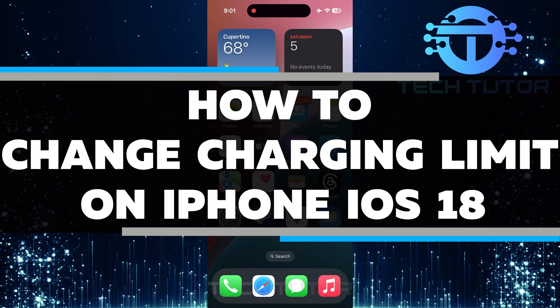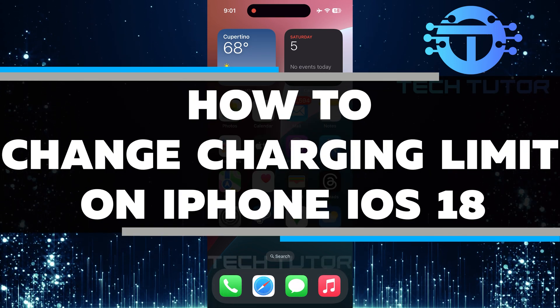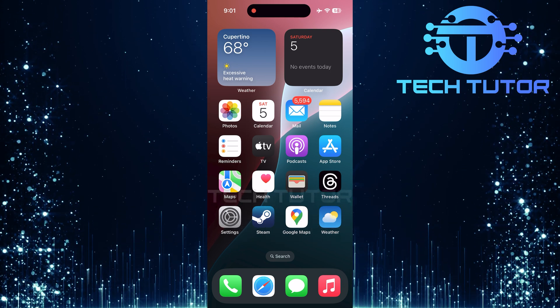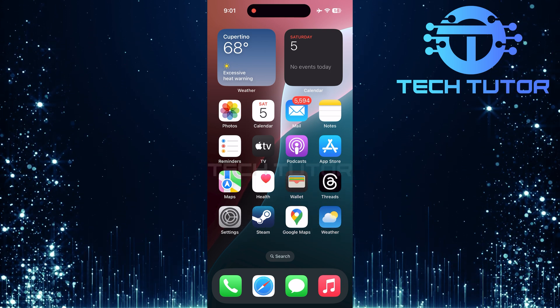In this video, I will show you how to change the charging limit on your iPhone running iOS 18. Many people want to manage their batteries better. Setting a charging limit helps extend the battery life of your device.